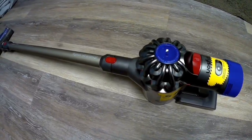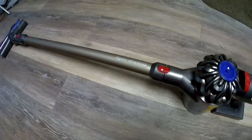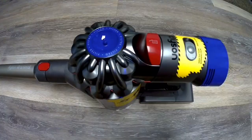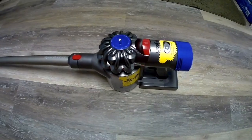Hey guys, I wanted to show you about my Dyson V8 Animal I just got. So far it's been great. It's sucked up dirt I didn't even know I had. It's sucking up dirt from the future. It's great. Really cleans the floors.